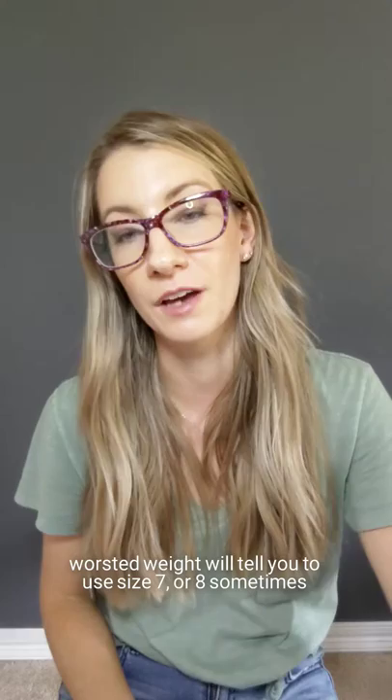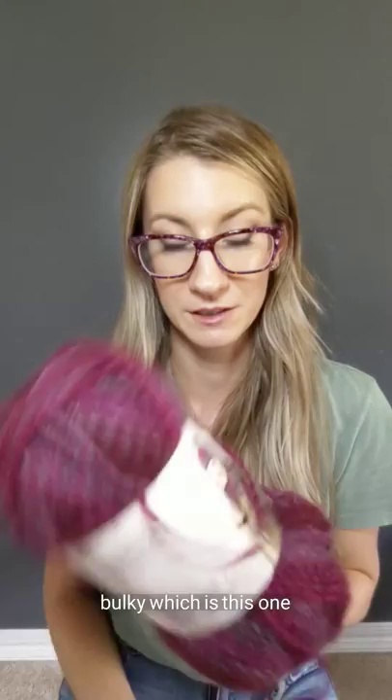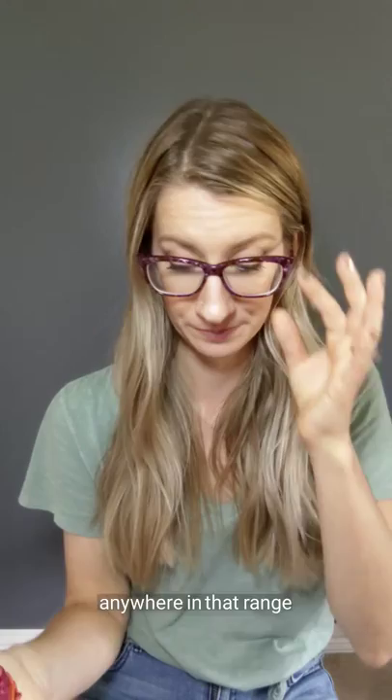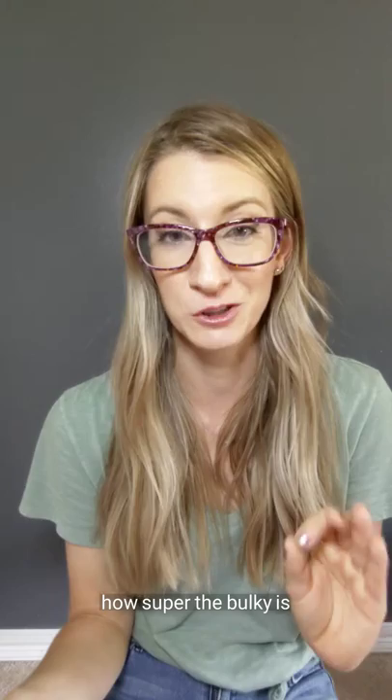Worsted weight will tell you to use size seven or eight sometimes. The next weight up is Aran, or sometimes it's called heavy worsted — that's size nine recommended needles. Bulky, which is this one, is going to recommend a size 10. And then super bulky, which is just what it sounds like, recommends a size 10.5 to 15, anywhere in that range. There are actually different kinds of super bulky, so you have to sort of feel that one and see just how super the bulky is, but that's really all there is to it for finding the weight.